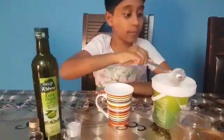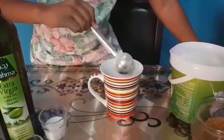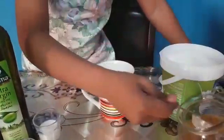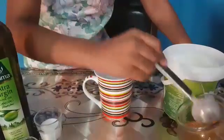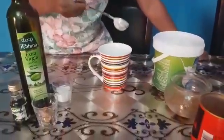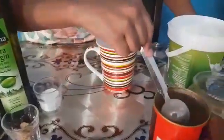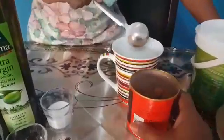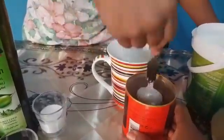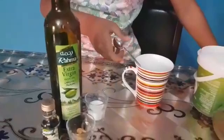After the flour, now we should put 3 tablespoons of sugar. Now we are going to put 2 tablespoons of cocoa powder. Now we are going to put the baking powder and we are going to mix it.